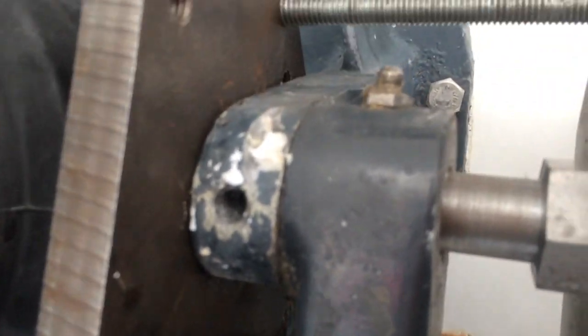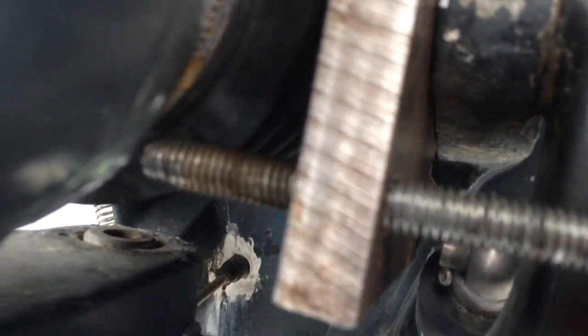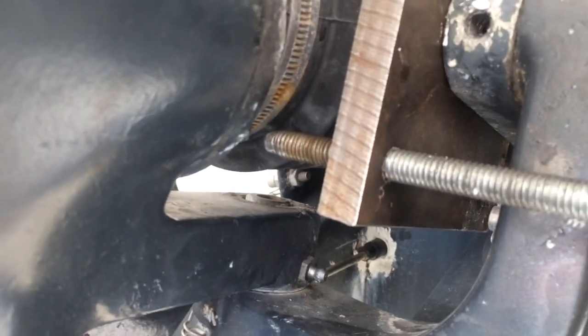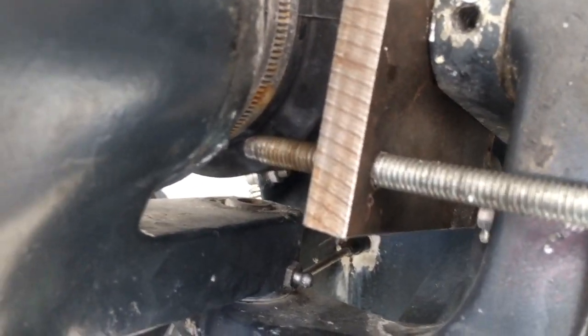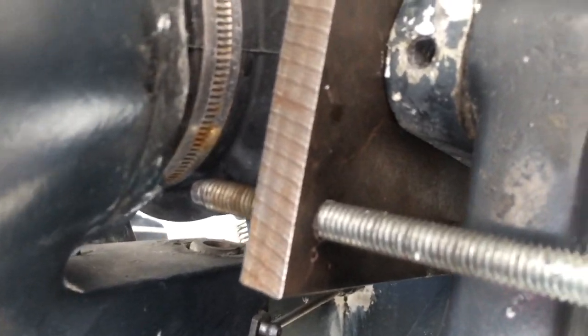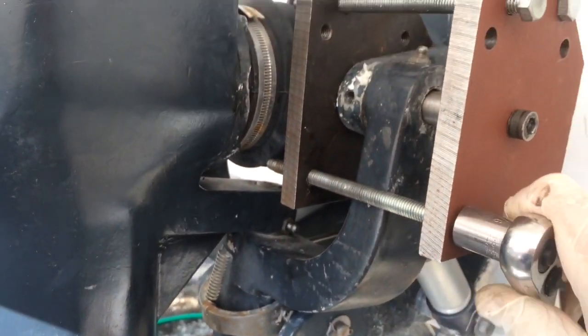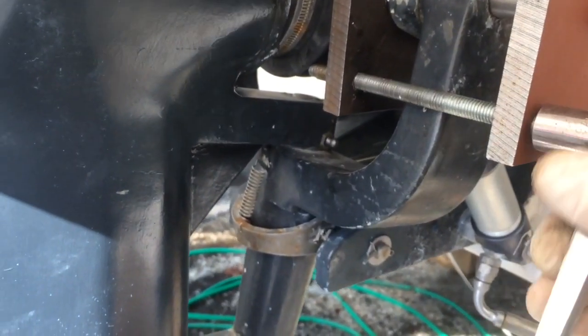You just tighten these bolts up and it squeezes this pin inwards, pushing the other pin through a hole in the back of this plate right here. So there's a hole in the back of this plate just like you normally would have, and the whole thing squeezes in. Just disassemble it and it's all done — very quick, very easy.